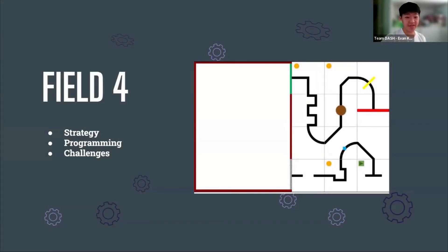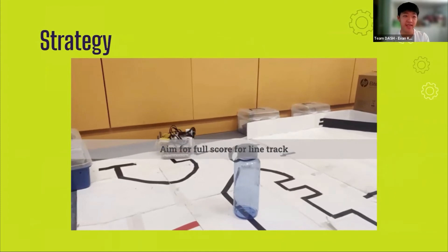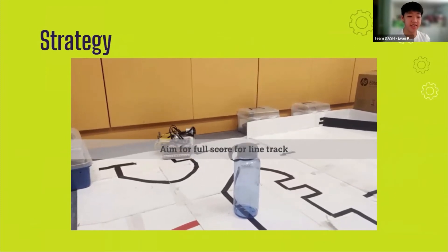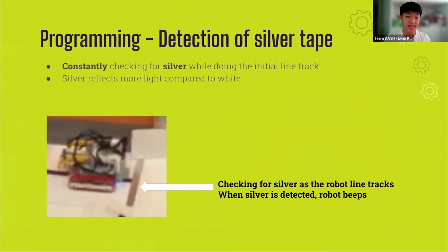I'll now introduce the field 4 strategy, programming, and challenges faced. Due to time constraints, we only aimed to get a full score on the line track. In the evacuation zone, we simply aimed to make a series of turns in order to return to the second part of the line track after the evacuation zone. The line track is identical to field 2. More importantly, there are key points where the robot has to carry out certain instructions — for example, when the robot senses the silver tape, it will run the evacuation zone function and move to complete the task in the evacuation zone.